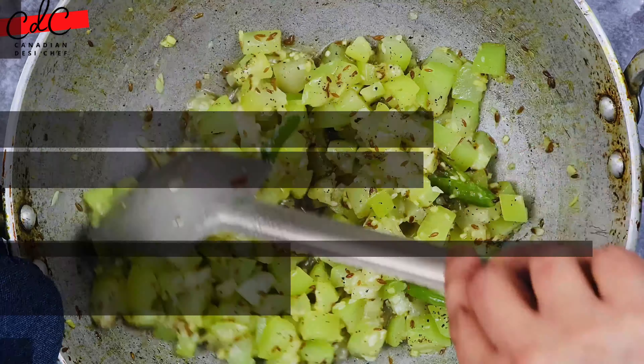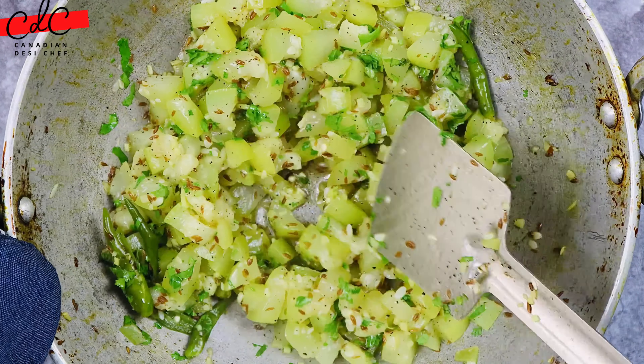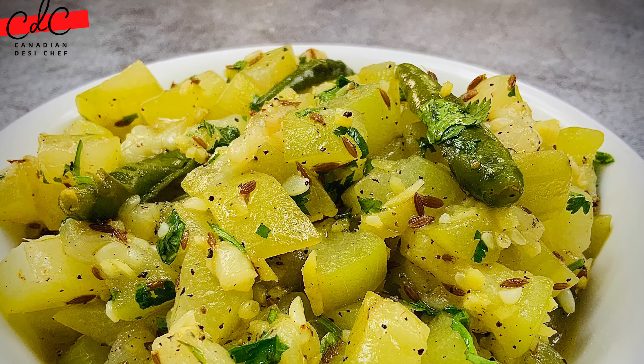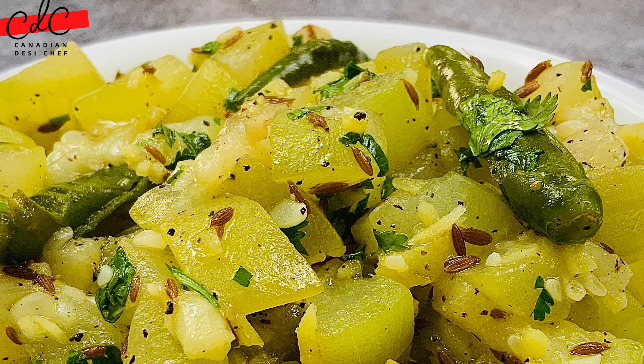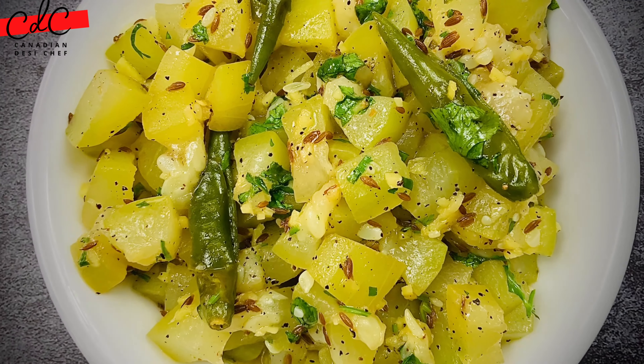Now turn off the flame and add fresh lemon juice. Mix it thoroughly. Finish it with fresh chopped coriander or cilantro, mix it, and serve hot. Relish it with phulka roti, dal, and rice — or just as it is. If you like this recipe, please try it and share your thoughts in the comment section.